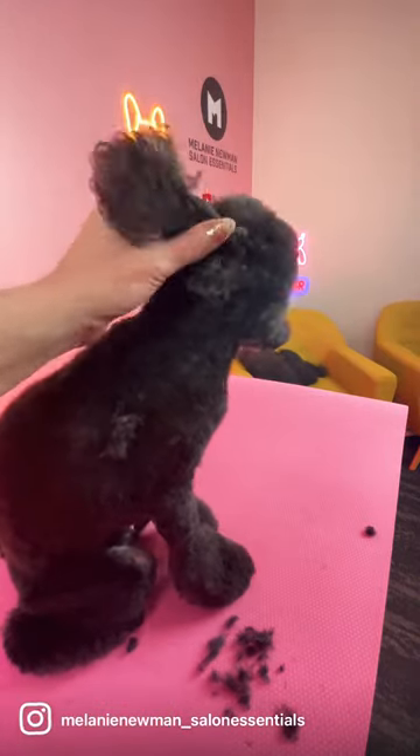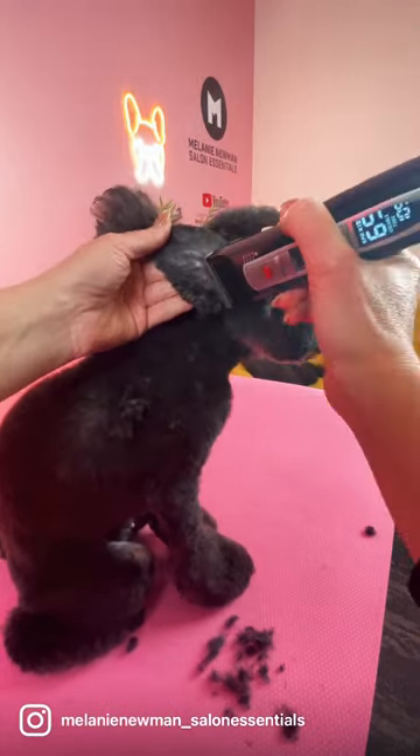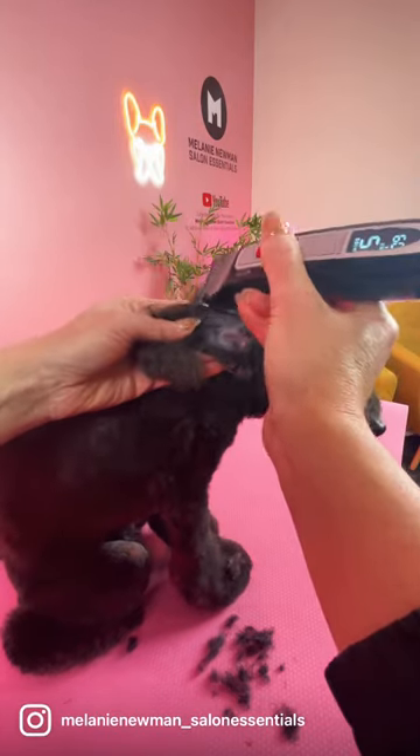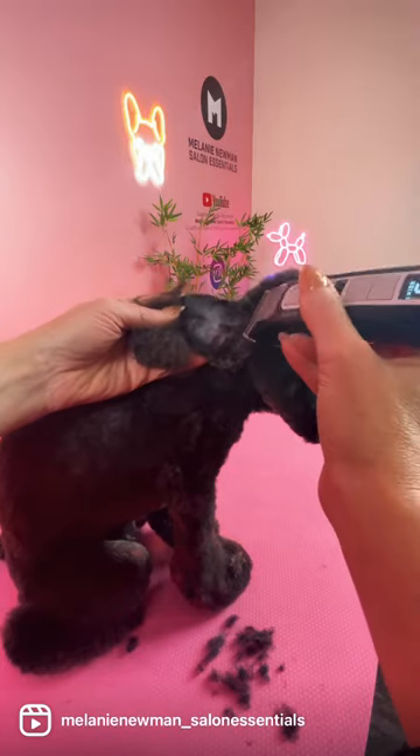Flip the ear over to clip the inside of the ear. Ensure the blade is nice and flat when you're clipping over that pouch area, and don't forget to use your thumb to guide that inverted V.